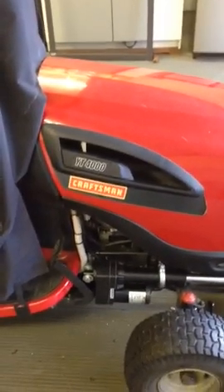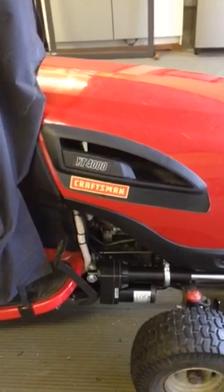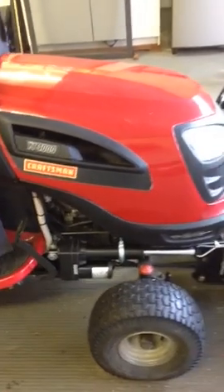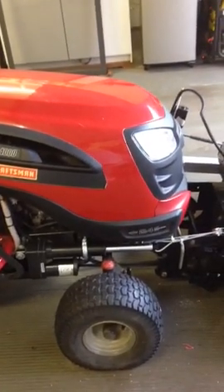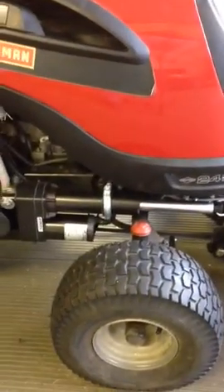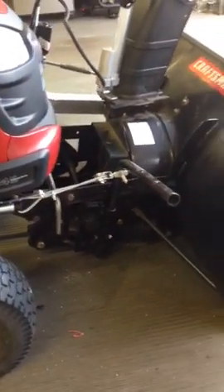I'm making a video of my Craftsman tractor. It's a YT-4000 and I've electrified the operations for the snowblower. I added a 500-pound capacity actuator, and this actuator lifts up the plow.